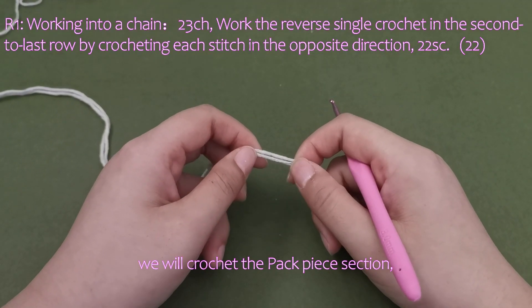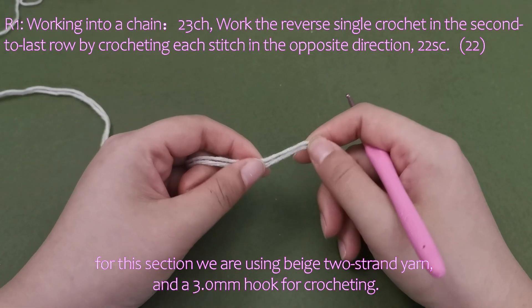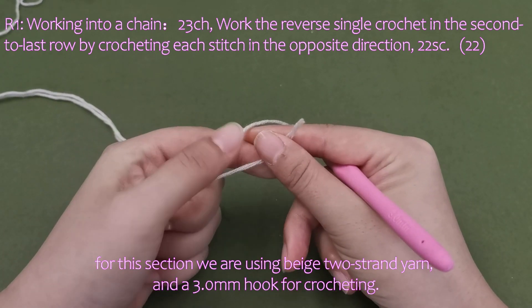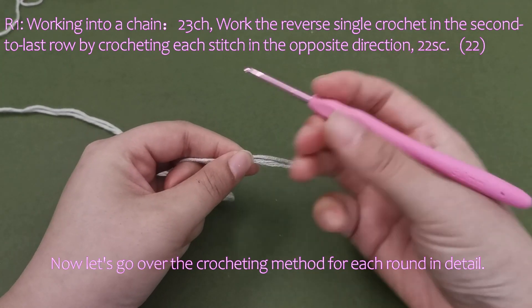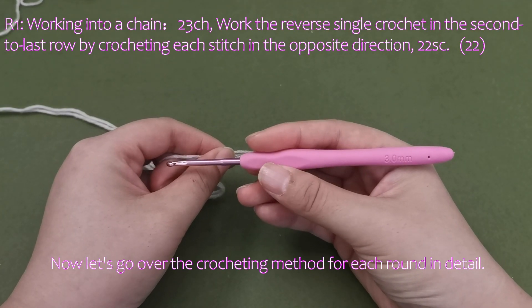We will crochet the back piece section. For this section, we are using beige two-strand yarn and a 3.0 mm hook for crocheting. Now let's go over the crocheting method for each round in detail.